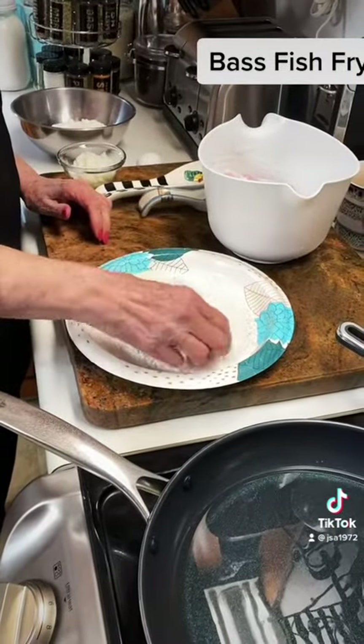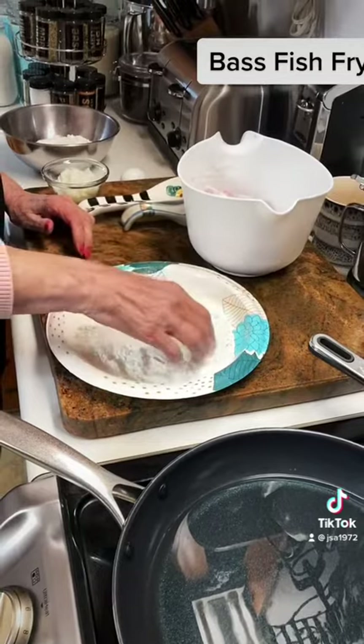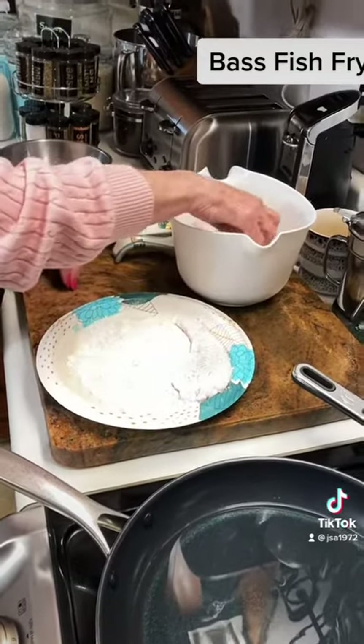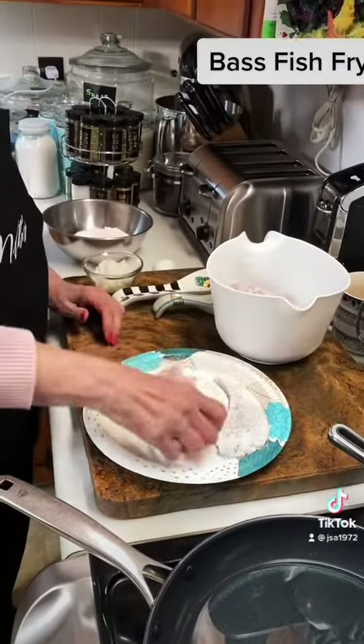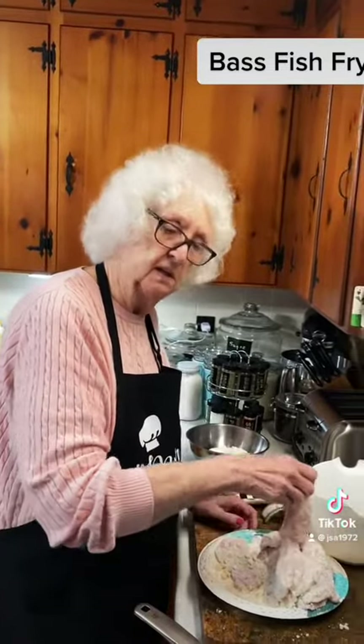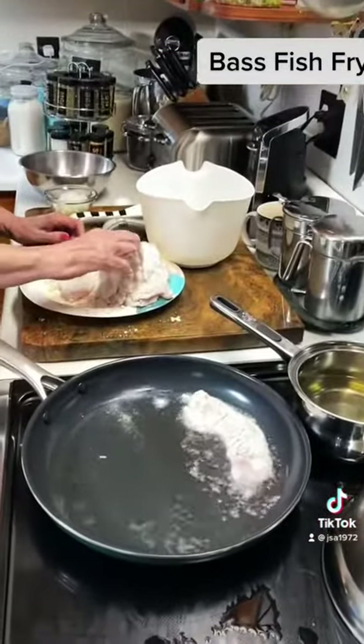I'm not putting anything else — I didn't even use the egg. So they're gonna be ready to go in the pan here in a minute. I'm putting them in the oil here. It's hot enough now.